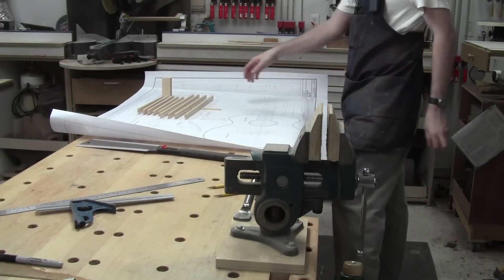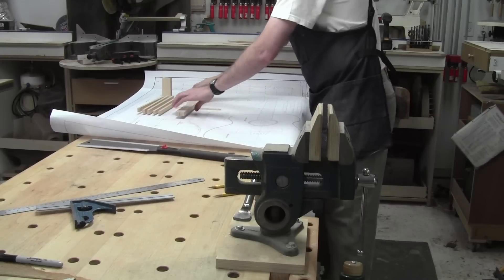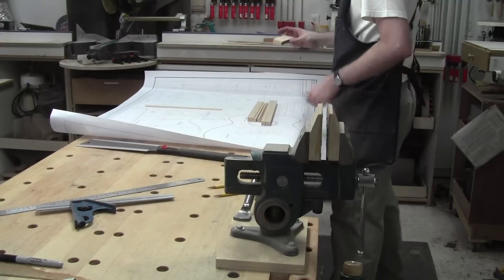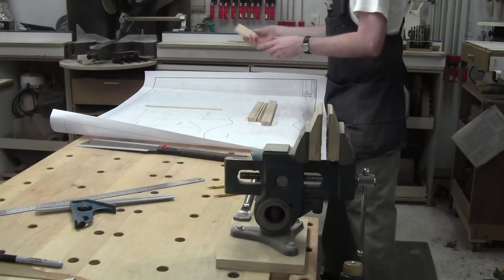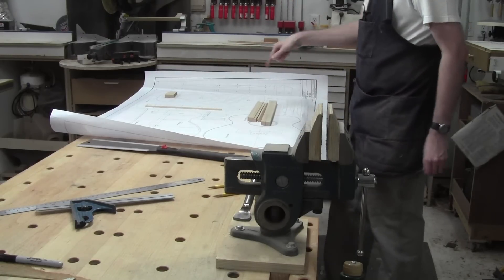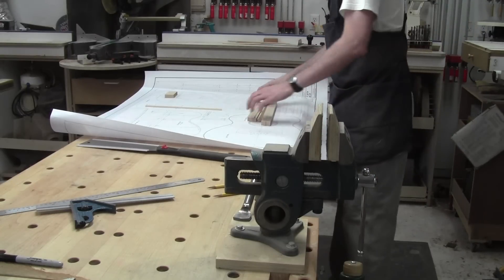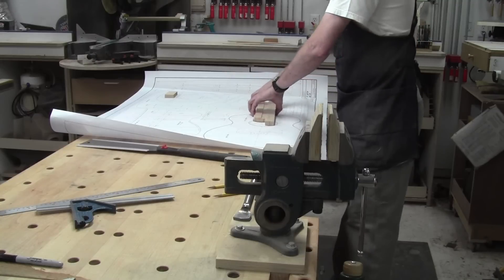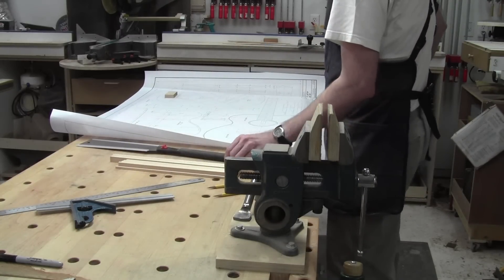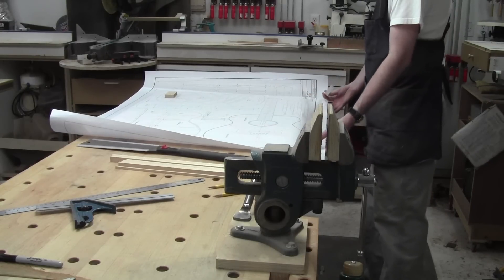We've got them all sized, at least in thickness and in width. Now we can start doing some length cutting. I'm going to hold off on this block until things are sort of together because this thing has to be fitting between two other bits, so we'll just leave it until everything else is in place. That center block is a minor piece that is easy to get done later. I've got a bunch of these pieces to cut to length and I'm going to start by finding them on the plans.